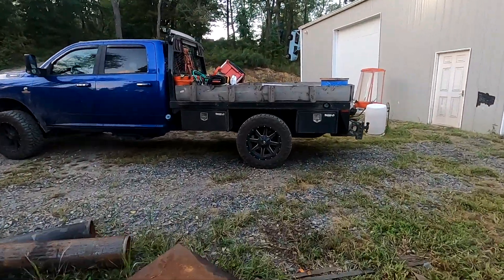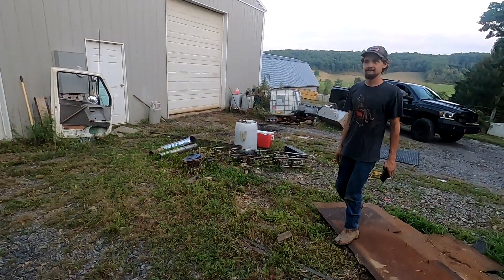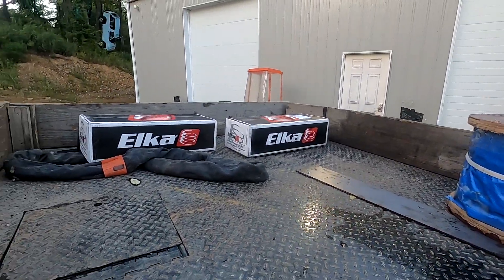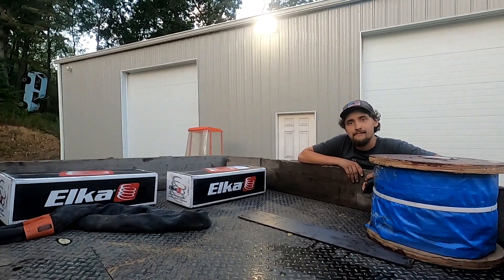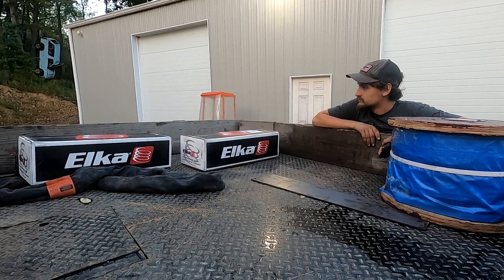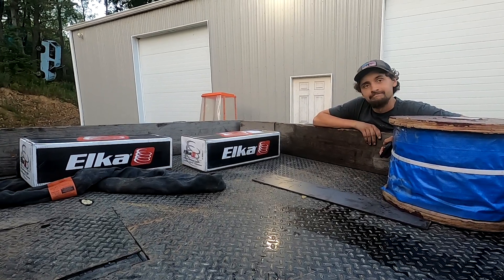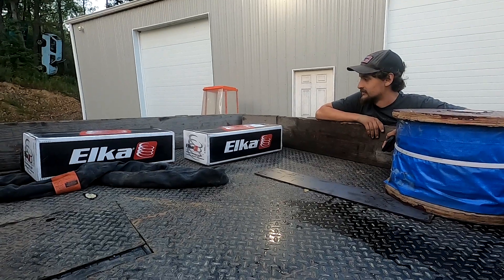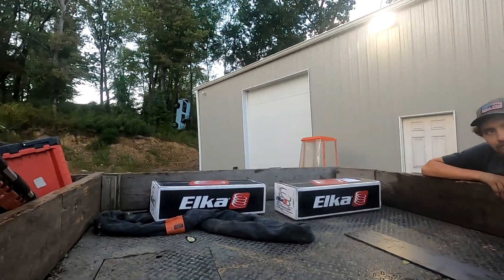These are Elka shocks — that's not good because I didn't order Elka shocks. I've been trying to figure this out all day. Those are for the side-by-side. I ordered some Rev shocks — they were cheap, I shouldn't say cheap or junk, but I don't even know what they were. I saw these and jumped to conclusions. The charger ones are here, we just gotta find them.